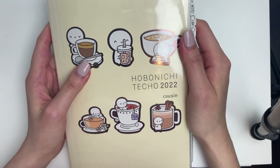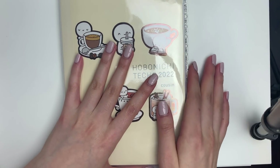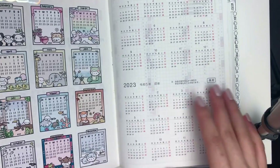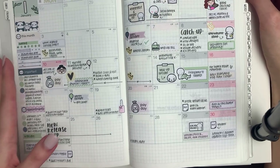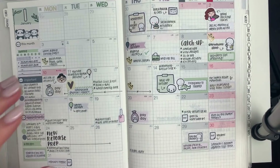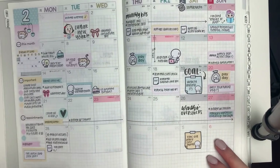Hi everyone, it is now the last week of April, which means it is time for another planner flip through. I am chirpier than usual because it is currently summer break for me, so I have finally been sleeping well for the past week and I'm just so full of energy. Okay, anyways let's get started with the flip through.